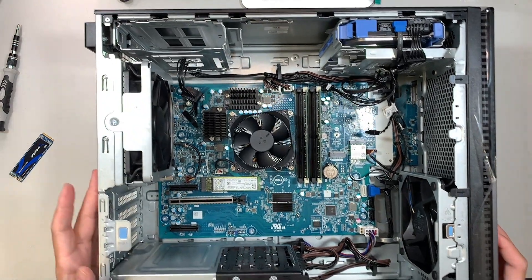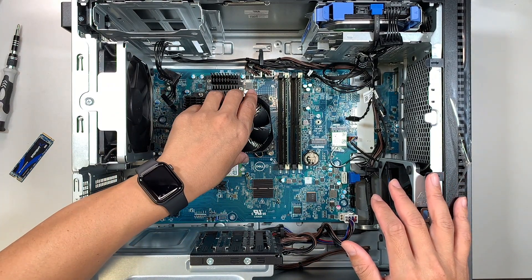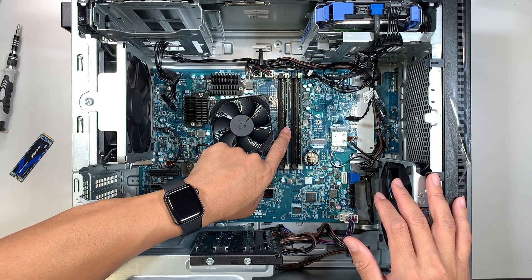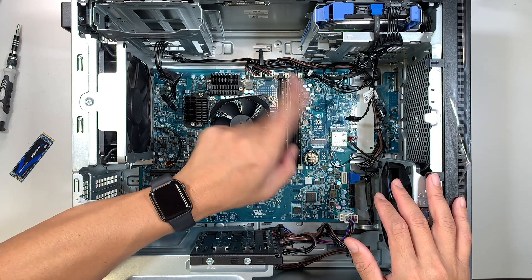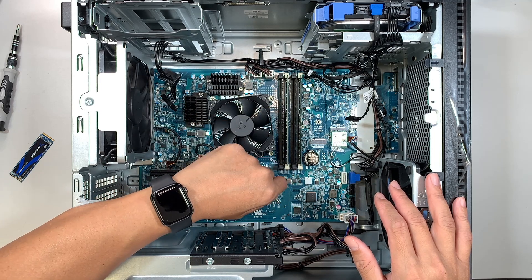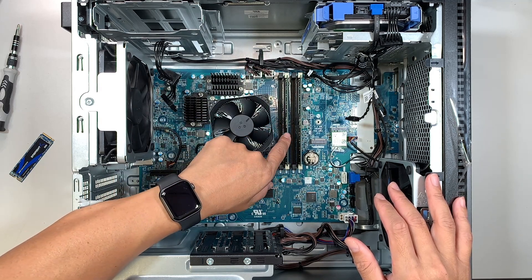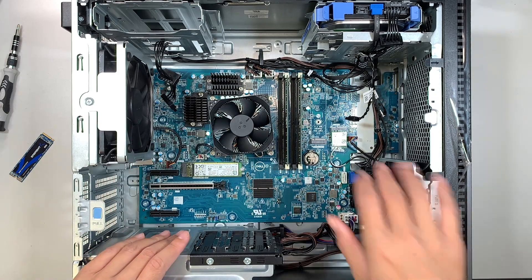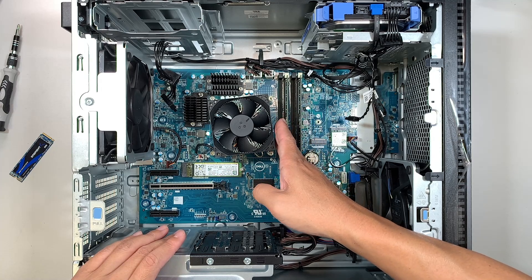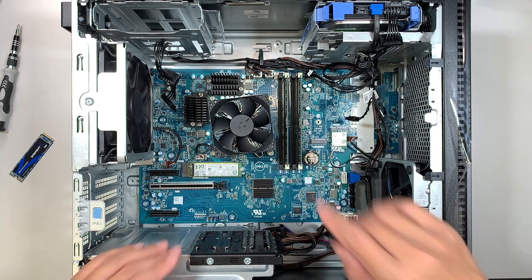Once you've removed the side panel you can see the entire motherboard, the exhaust fan, the CPU, and the RAM. I did make a separate video for RAM — if you're interested in upgrading, check out the Dell XPS 8950 Upgrade DDR5 RAM video linked in the description below. There are four RAM slots; the first and second are taken, so you can add RAM in the third and fourth.